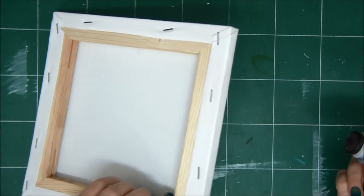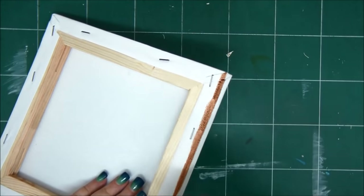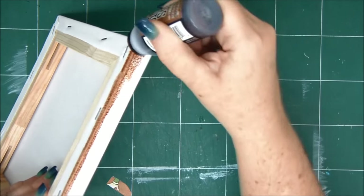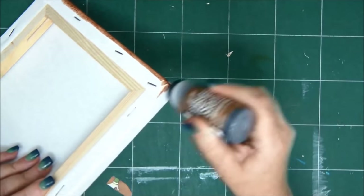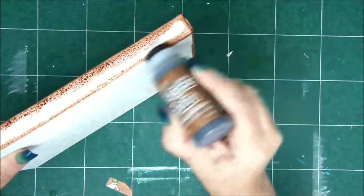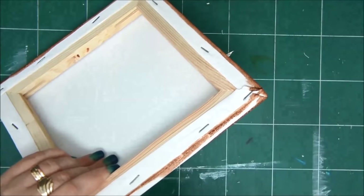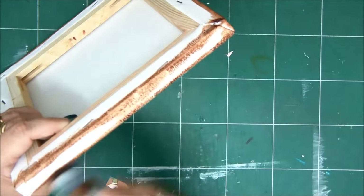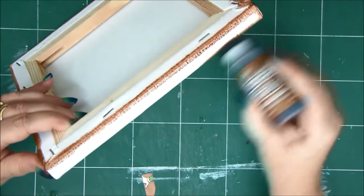All you need to start with is an 8x8 canvas and a dabber with liquid distress ink — its vintage photo color — and we're going to go over all the corners. Basically, instead of doing it with just a plain distress ink, which is much lighter and softer, we need a bolder color. We're going to go over the corners so when we cover it with patterned paper, you won't see white strips peeking. We're going to do that on all the corners, just go into the canvas pretty good. I actually don't want to heat set it, it's just going to dry by itself.